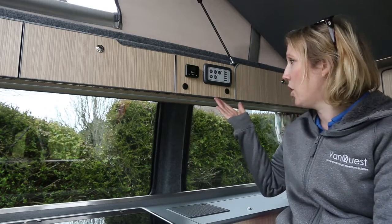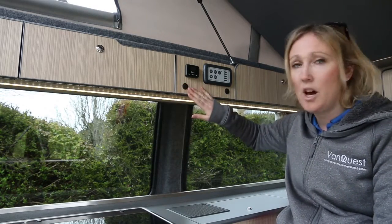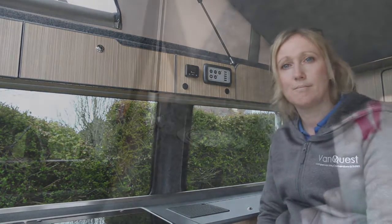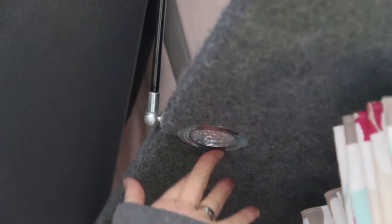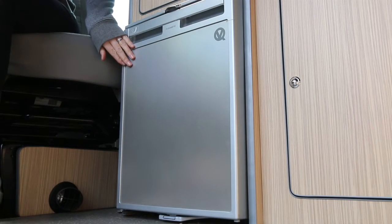Underneath the control panel are light switches to turn the LED lights on and off. We also have touch-sensitive lights around the van - just touch them to turn them on or off. This is our 12-volt electric fridge with a 50-litre capacity.